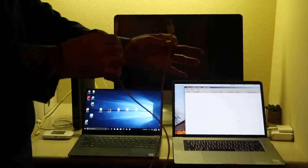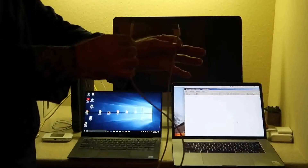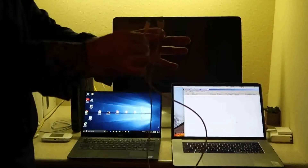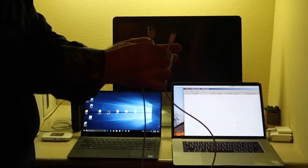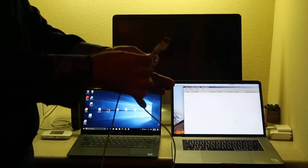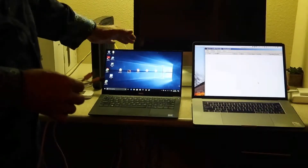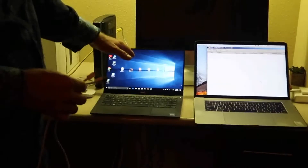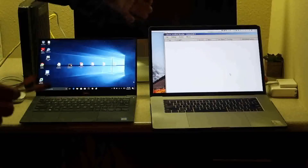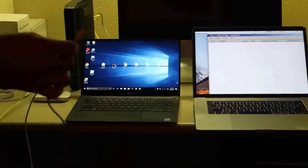Let me show you how this cable attack actually works. A friend of mine, Olive in Shenzhen, China, actually designed this new cable, and it looks indistinguishable from an ordinary micro USB cable. Over here we have a Windows 10 laptop with the latest security updates and antivirus definitions. Over here on the right, we have the attacker computer, connected to a remote access Trojan listener in the cloud.